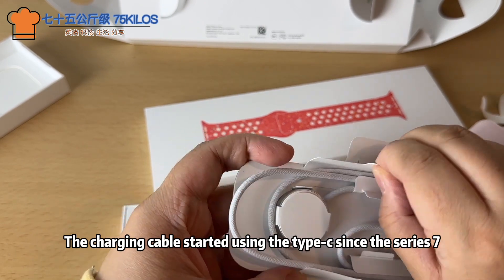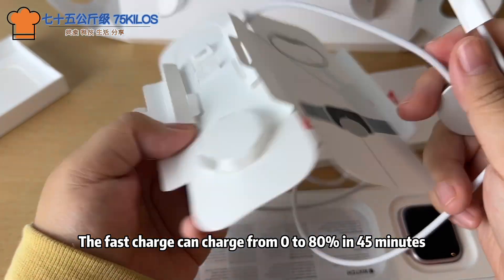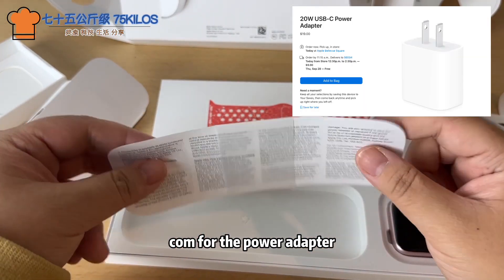The charging cable has been using Type-C since the Series 7. Fast charging can go from 0 to 80% in 45 minutes. The power adapter costs $90 on Apple.com.